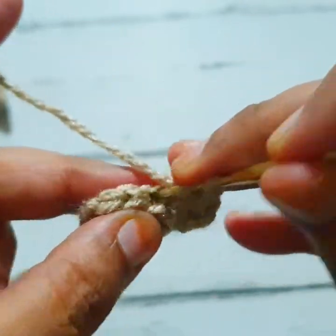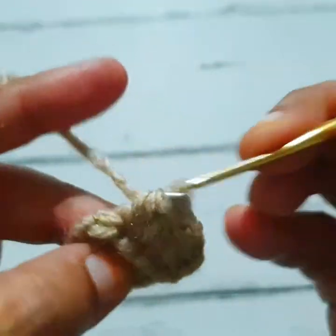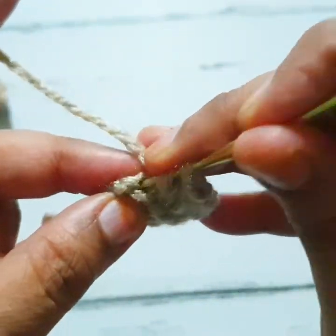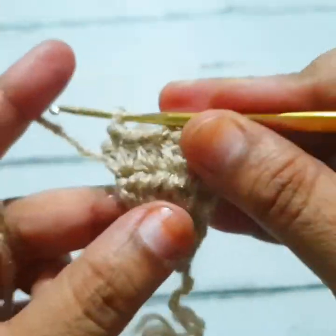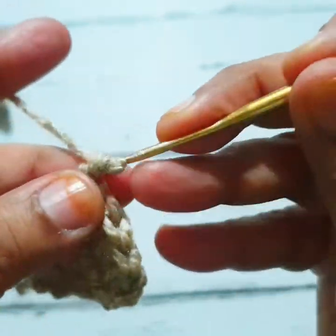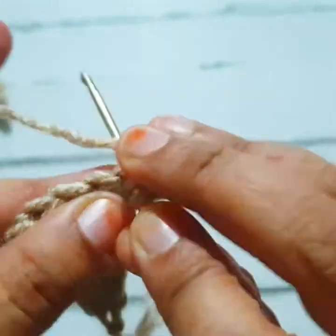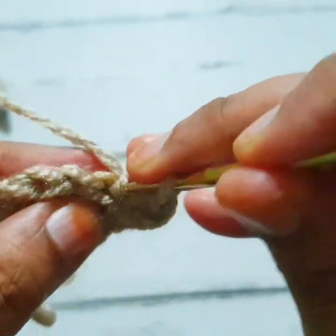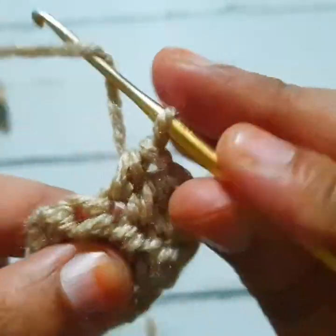I have a total of five half double crochet stitches in this round. Then two chains, turn your work, and make one half double crochet stitch in the same stitch. Make one half double crochet stitch in the next two stitches. In the last stitch, make two half double crochet stitches, then one, two chain and turn your work.